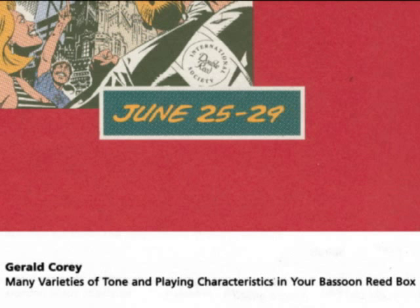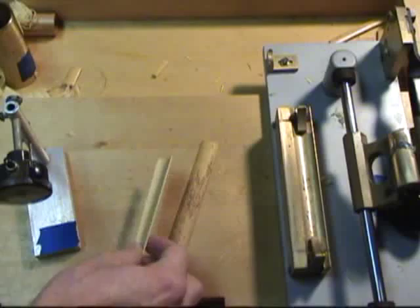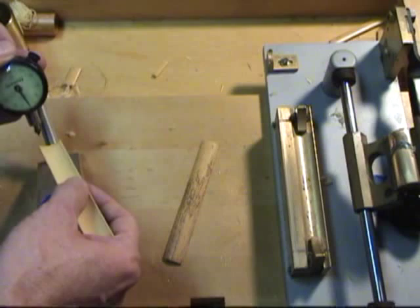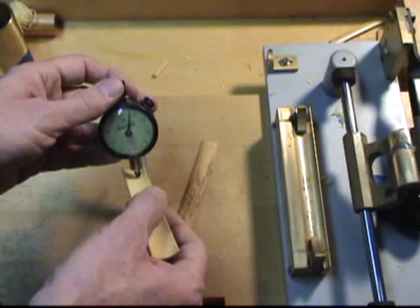The center thickness of the gouged cane should be between 47 thousandths of an inch (0.012 centimeters) and 55 thousandths of an inch (0.14 centimeters). This one is right around 55.